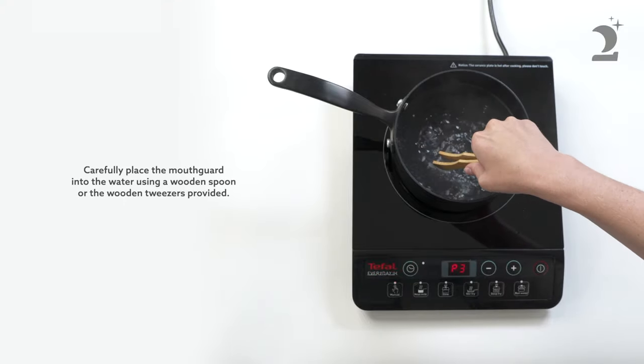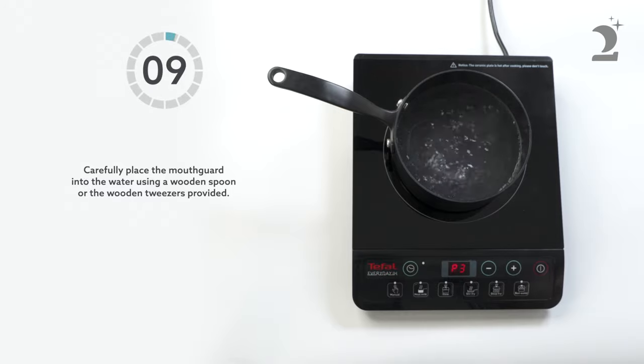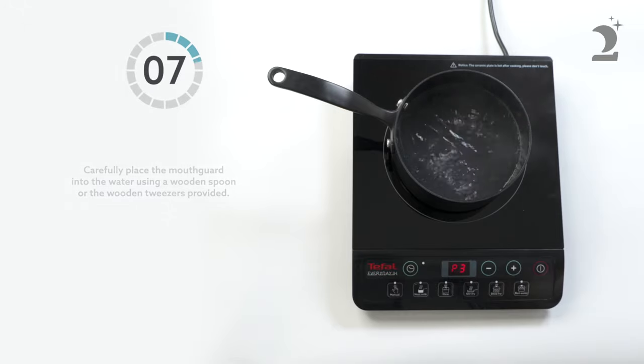Carefully place the mouthguard into the water using a wooden spoon or the wooden tweezers provided. Only heat one mouthguard at a time.